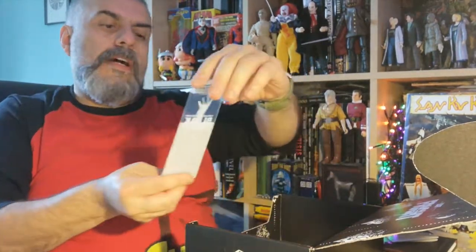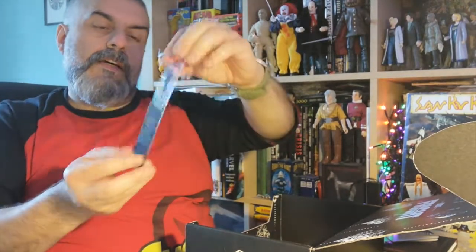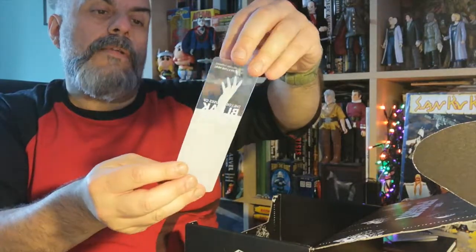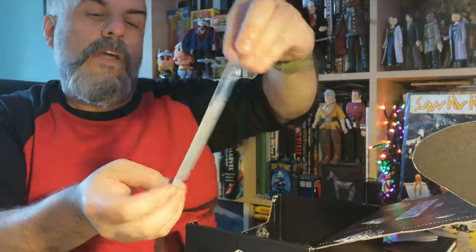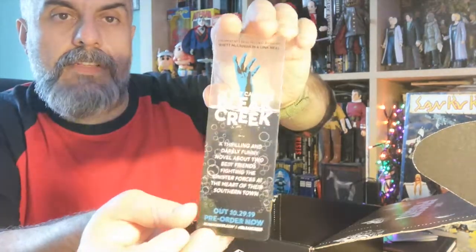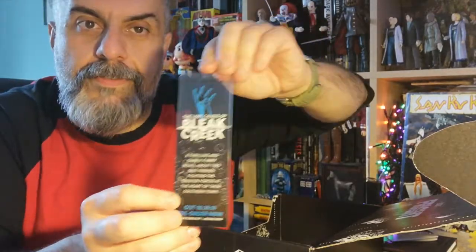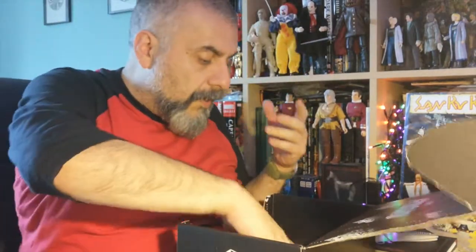We do have an advertising bookmark and it's in lovely plastic about the Lost Causes of Bleak Creek - it's a novel. So it's an advertisement. It's transparent, so it's very difficult to see. This is better seen against the red background. As you can see, it's a nice little bookmark, and bookmarks are always fun.